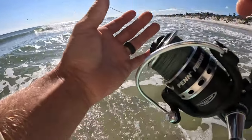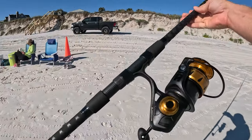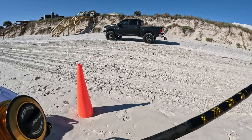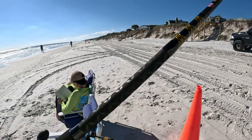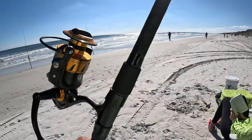This one is my new rig — a Penn Spinfisher 6500 on a 10-foot heavy, I believe. We're gonna toss a big piece of ladyfish head or mullet head out there and see if we can catch something real big, but I gotta put some line on it and get it rigged up first.